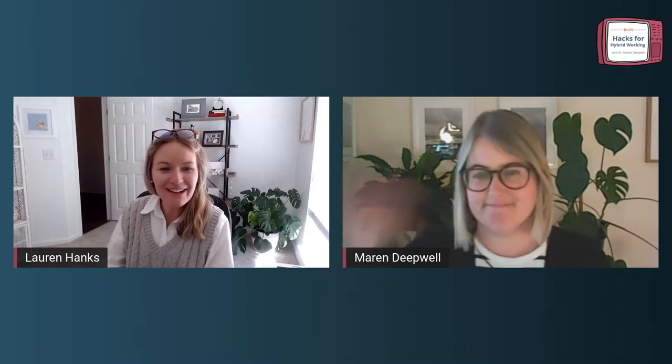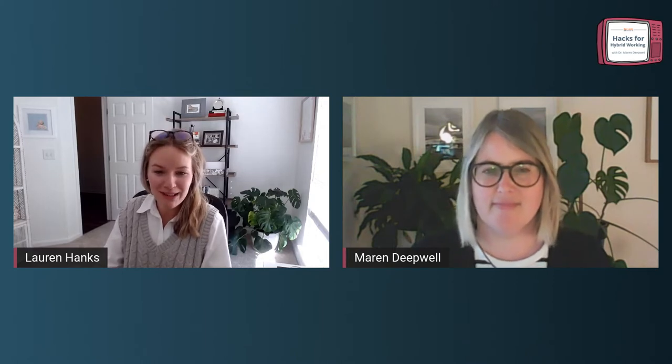Hi everyone, and welcome back for another session of Hacks for Hybrid Working. My name is Lauren Hanks. I'm joined here with Maren Deepwell, and we are super stoked for the second session of this flex course called Digital Tools in the Virtual Workplace. Thank you to everyone who tuned in last week and is coming back today. If you're just joining for the first time, that's also awesome. There are plenty of blog posts and links that we'll add in Discord to help you catch up and get started.